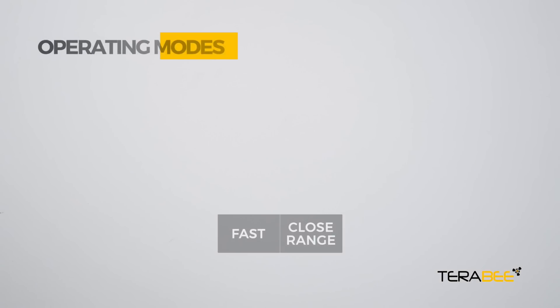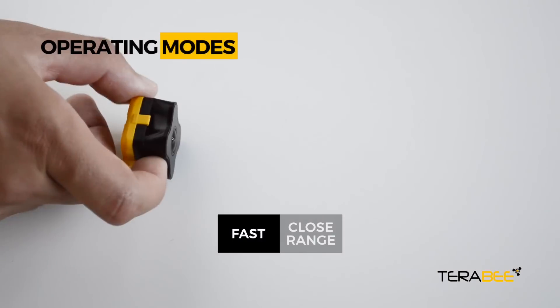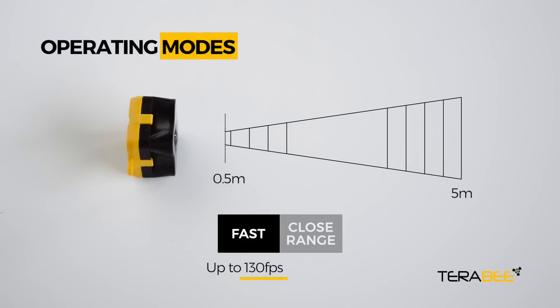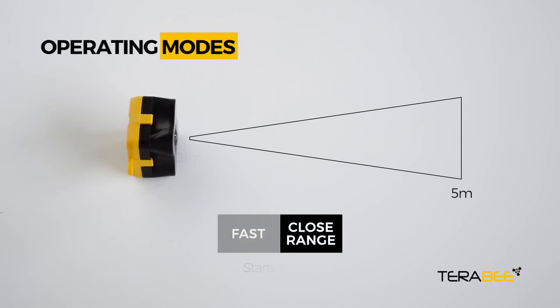Choose between two operating modes. Go fast and detect fast-moving objects with sampling rates as high as 130 frames per second. Select close range for improved minimum range, with measurements starting from just 10 centimeters.